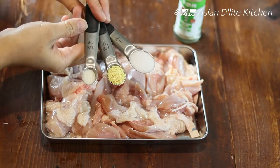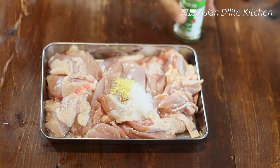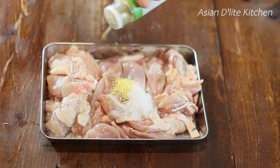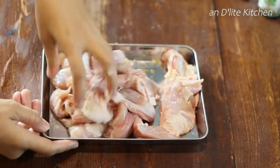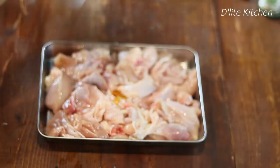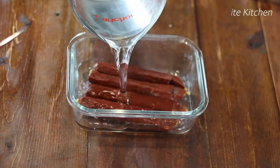Marinate the chicken with 1 teaspoon of Chinese cooking wine, 1 teaspoon of salt, 1/2 teaspoon of chicken bouillon, 1/4 teaspoon of sugar, and a pinch of white pepper. Mix it thoroughly and add in 1 teaspoon of sesame oil. Set it aside.